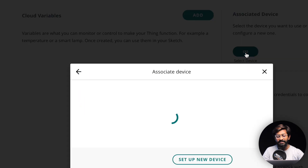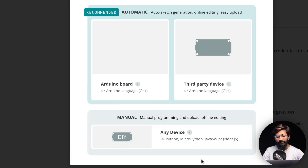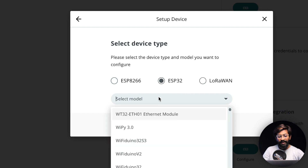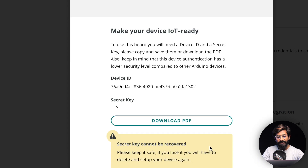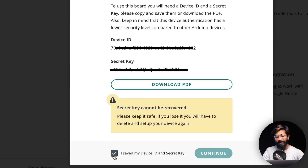First we need to associate a device. Click on 'Select Device,' then 'Setup New Device,' and select 'Third Party Device.' I'm using an ESP32, so I'll select it — the model is DOIT Dev Kit V1. Click Continue and keep the name as is. It will generate a unique device ID and a secret key, which you need to download because you won't be able to see this again. Click the 'Download PDF' button to save it.